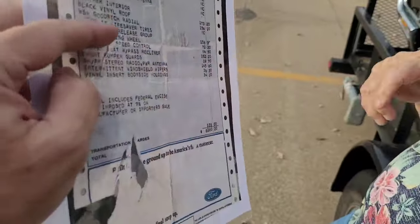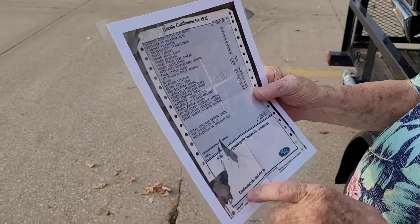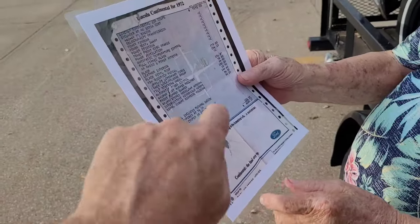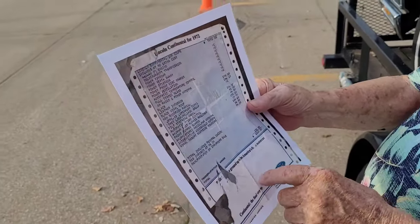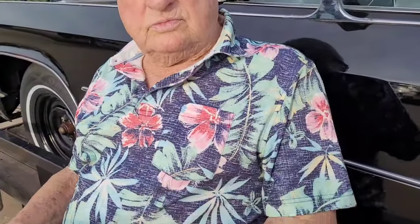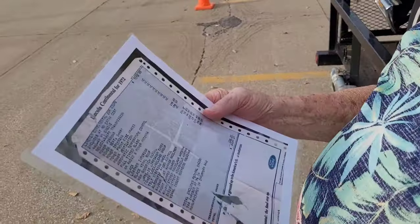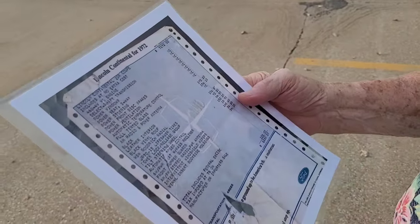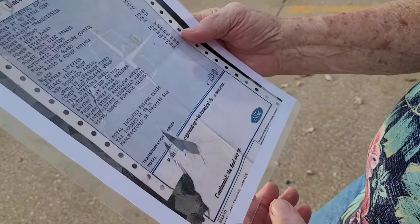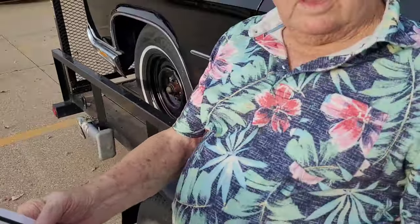He has the original window sticker — kept it — and had a photocopy laminated. He ordered this car new himself from RailSplitters, which was the name of the Lincoln Mercury dealer. It's been in Springfield, Illinois, its whole life.